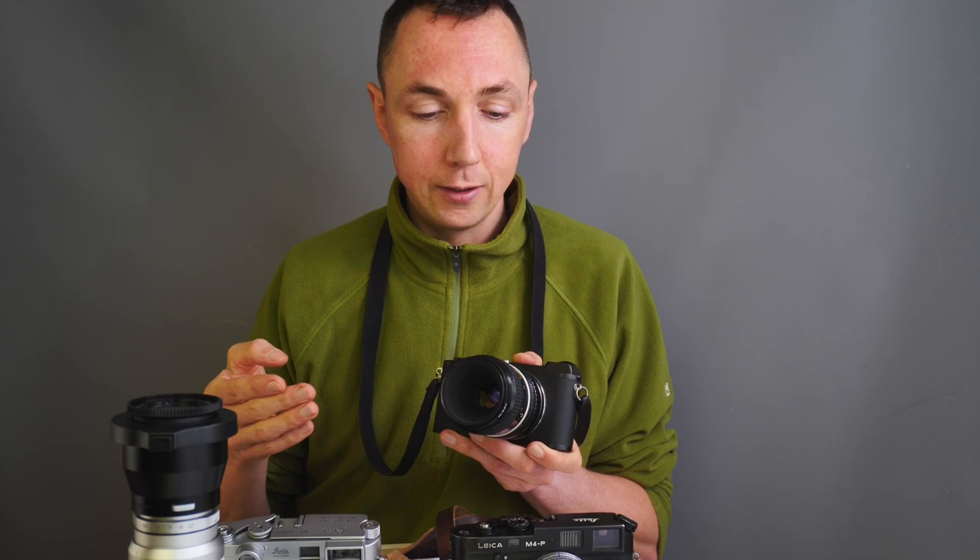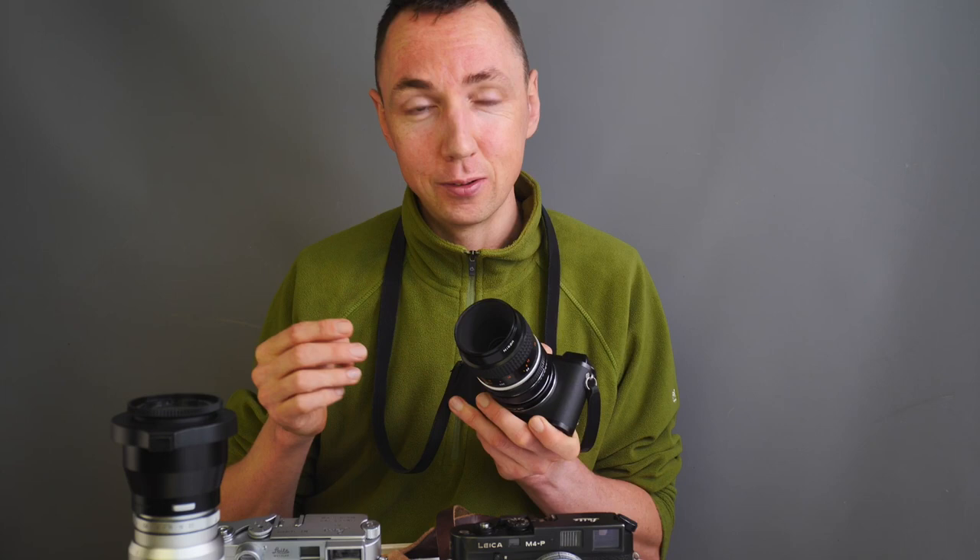With different adapters you can use a standard Leica M lens on a standard Leica body and focus really close. I've been doing Leica photography for about 7 years and photography for more than 10 years, and I only worked this out in the last month or so. So you can cut straight to the answer and just buy an adapter.